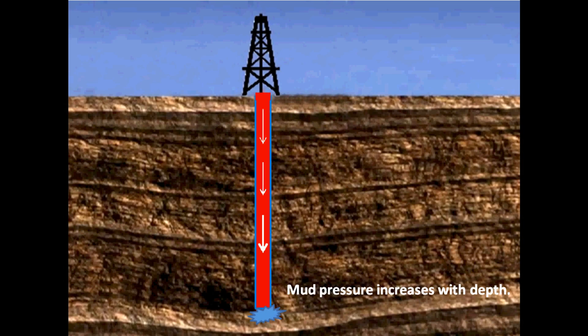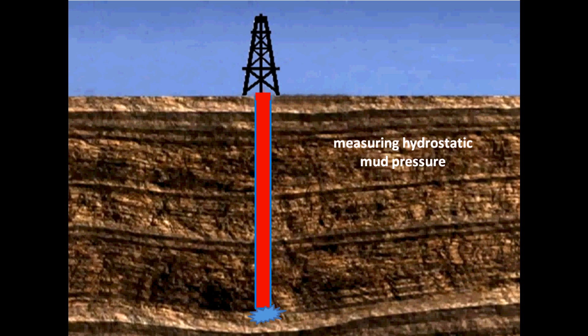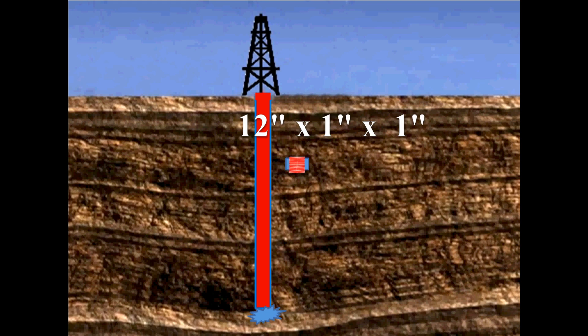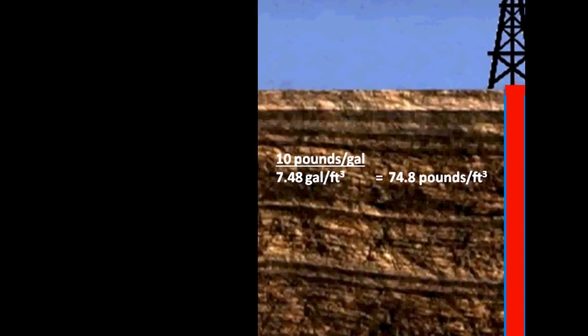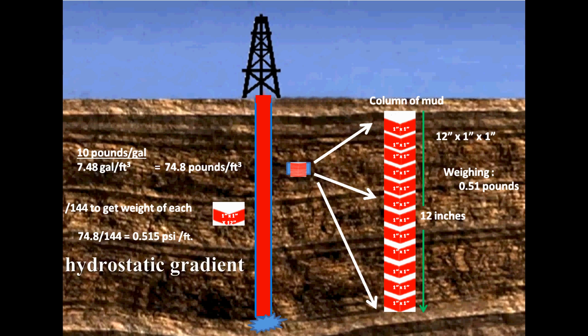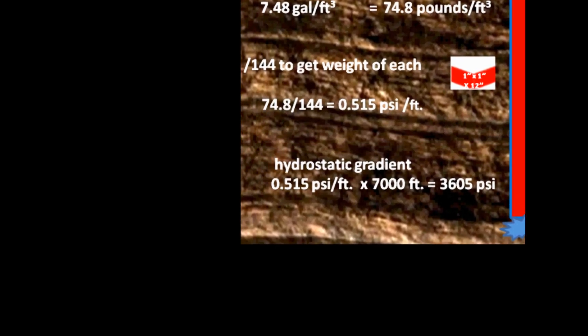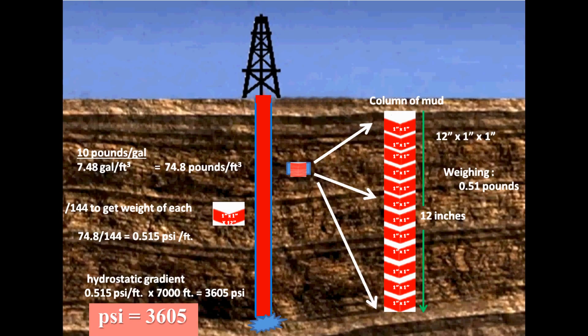Mud pressure increases with the depth of the hole and the density of the mud. For example, mud pressure at the bottom of a 7,000-foot hole filled with mud having a density of 10 pounds per gallon can be calculated using the hydrostatic gradient. We have a column of mud that is 12 inches by 1 inch by 1 inch weighing 0.51 pounds. First, we convert gallons to cubic feet, then divide by 144 to get the weight of each 12-inch by 1-inch by 1-inch column within the cubic foot. This is the hydrostatic gradient showing the increase of pressure per inch per depth. We then multiply the per-foot hydrostatic gradient by the depth to get the mud pressure at the bottom of the hole. In this example, our psi is 3,605.